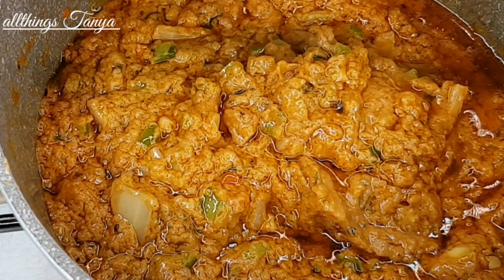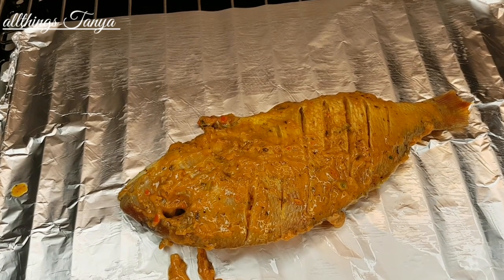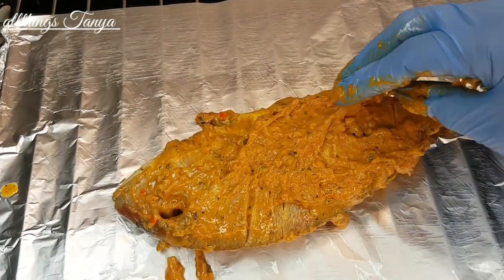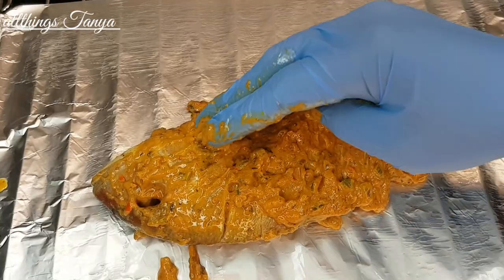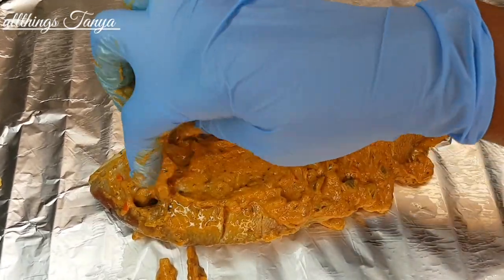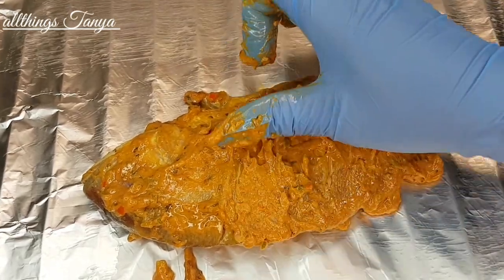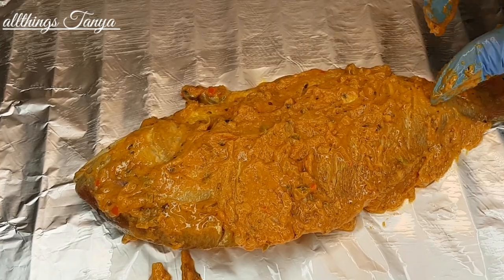This is how your peanut paste should look like — we're done! I'm turning off the flame. Now I'm adding the peanut butter paste to the fish and I'll allow it to rest for another 10 to 15 minutes before I start to grill it. The oven is already on preheating, so by the time the fish finishes marinating the oven will be ready for grilling.